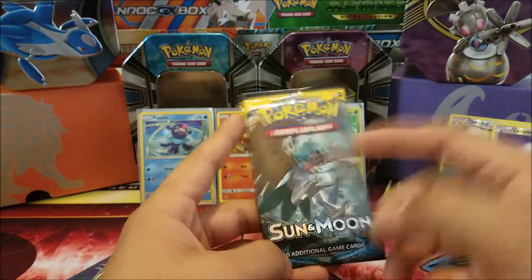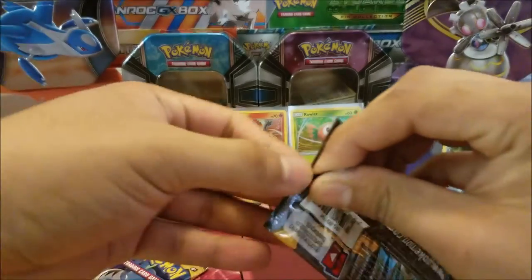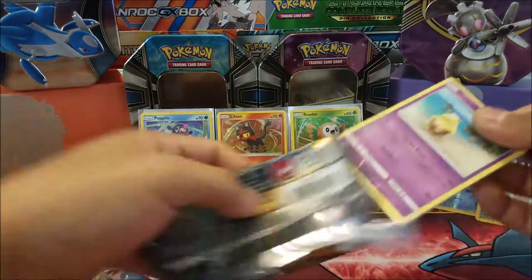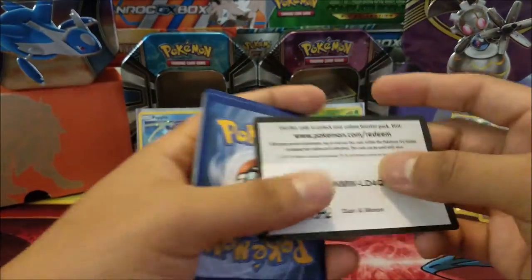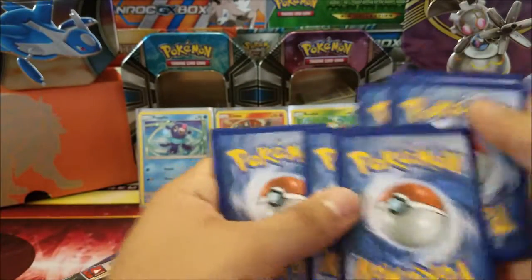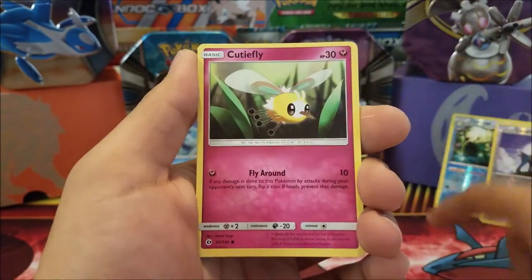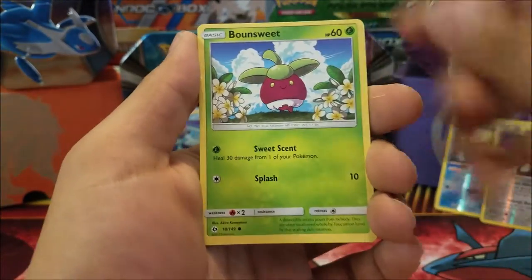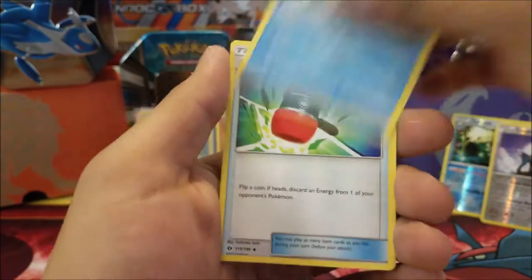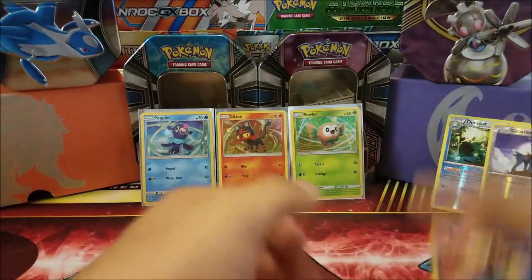Now let's get into Sun and Moon — Ultra Ball hunting! Come on, let's get an Ultra Ball — everybody wants one. In this pack we have Drowzee, Cutiefly, Skarmory, Bounsweet, Alolan Diglett, Fire Energy, Dragonair, Poliwhirl, Crushing Hammer, a Jupiter, and a Cosmog regular rare. Are we going to have a dud lunchbox?